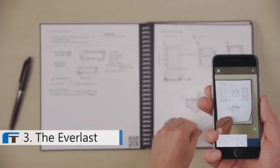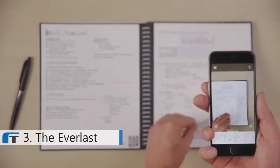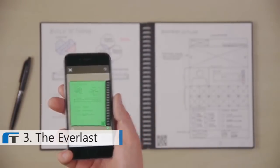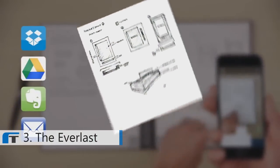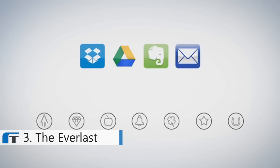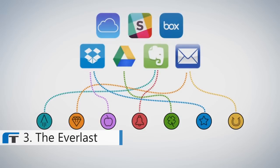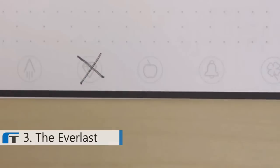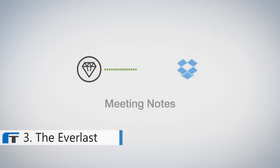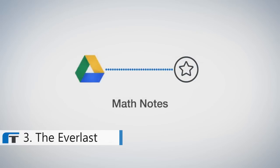The Everlast notebook is also compatible with the Rocketbook app, so before you wipe your notes off the page, you can blast them online to your favorite cloud services. In a fraction of a second, Rocketbook Machine Vision scans, enhances, and sends each page to the specific destination on the cloud services you already use. Each Everlast notebook page has seven symbols. Set up the Rocketbook app to assign each symbol to a location within Dropbox, Google Docs, Evernote, or many other services. You could configure your diamond symbol to send meeting notes directly to your shared team folder in Dropbox, or students could configure their star symbol to send notes right to a math folder in Google Drive.